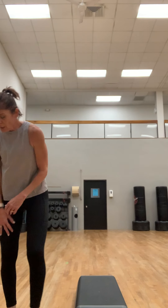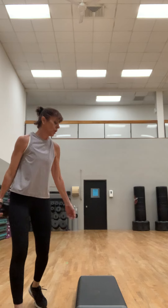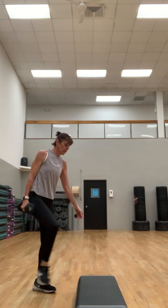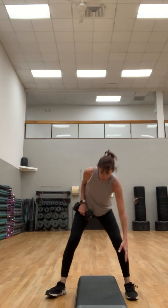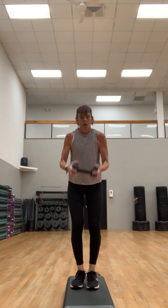Bring it in — good job! We're going to do another one for the core and the front of the shoulder. Get one heavy weight, stand on the step — you don't need a step for this one. We're going to do a side lunge with a press: legs, chest, front of the shoulder. Weight is right here — you're going to step out, push out, the inside leg is straight.